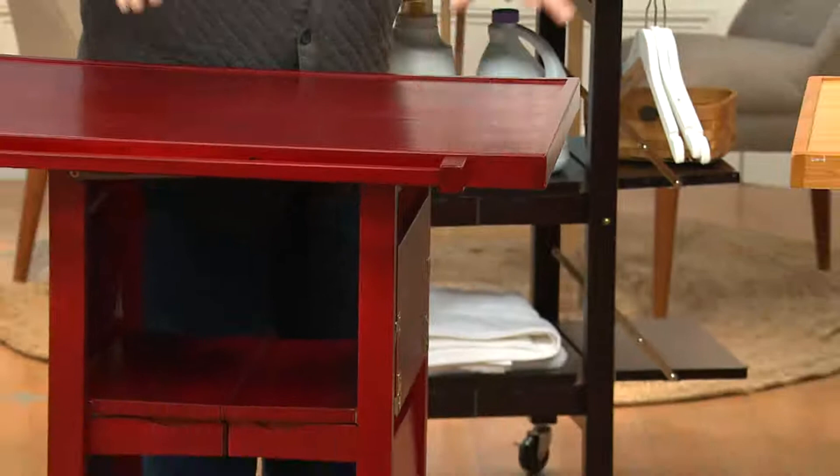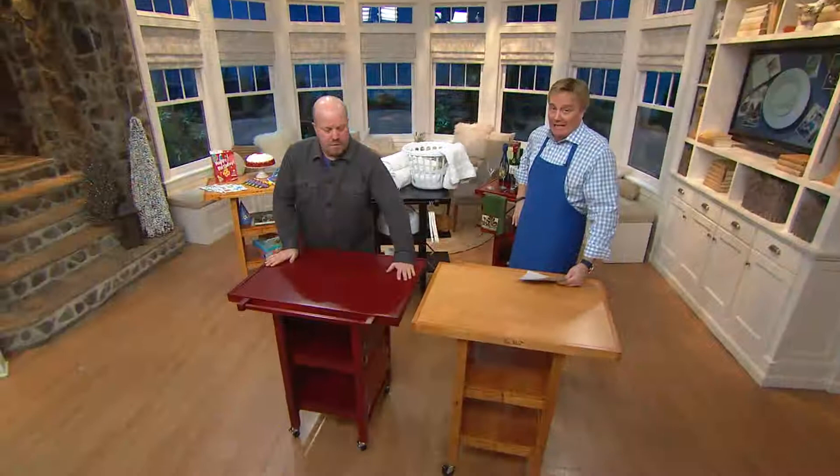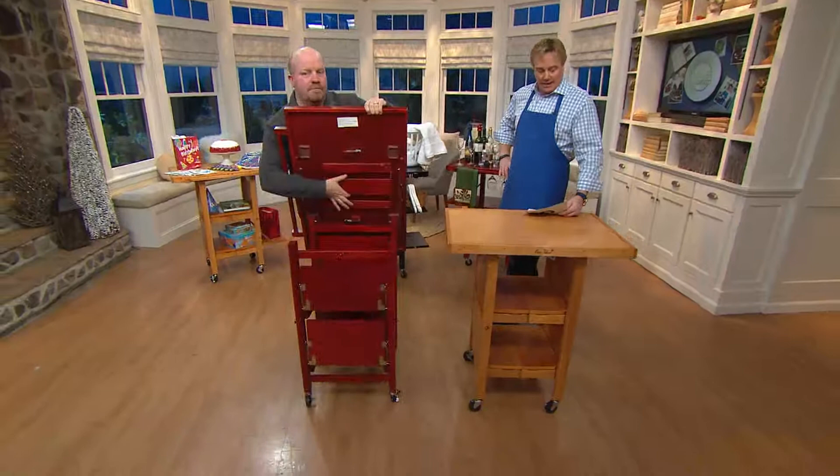If you've got students, don't do homework on the kitchen island. Don't do crafts or puzzles on the kitchen island — do it here. This can wheel out of the way when you have guests. If you're on the line right now, free shipping and handling — take advantage of it. I'm not sure if it's coming back.